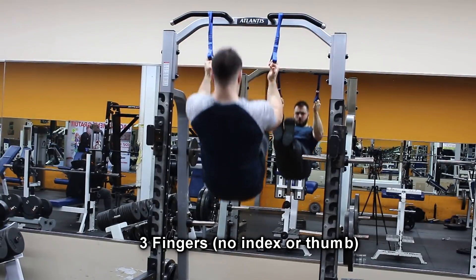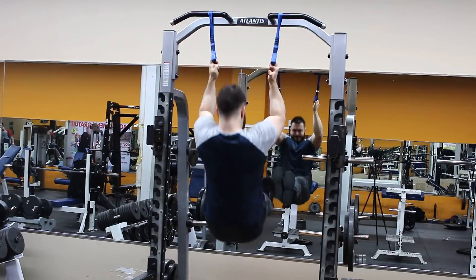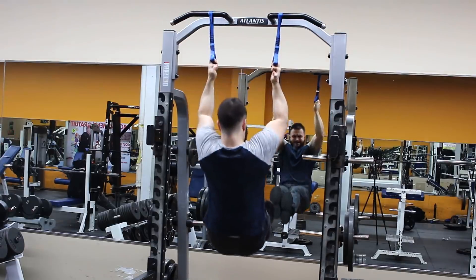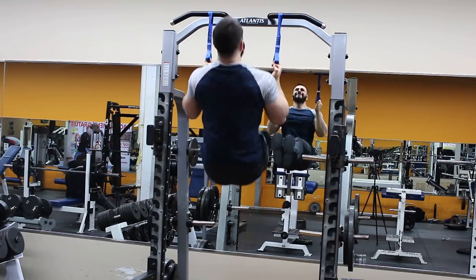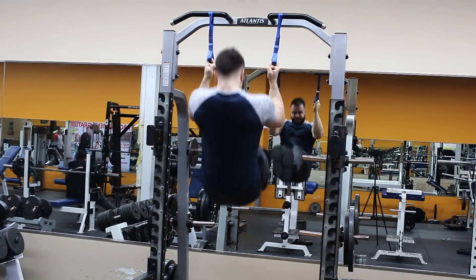Three fingers, no index or thumb. These last three fingers — typically that's where you're going to fail when you do a heavy pull. You're going to slip out; the ring and the pinky are going to slip. So if you can work those weak links by doing stuff like finger pull-ups, you're all good.